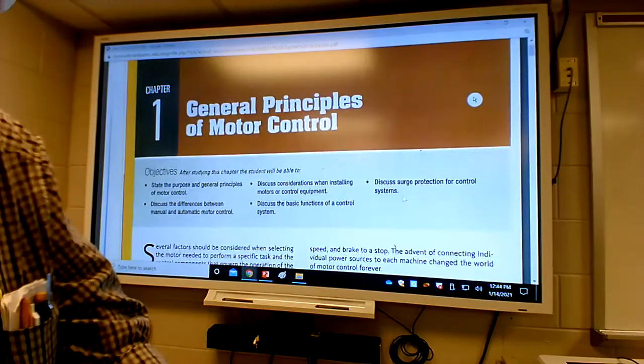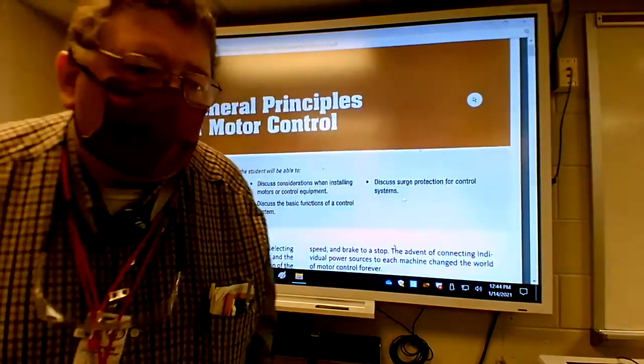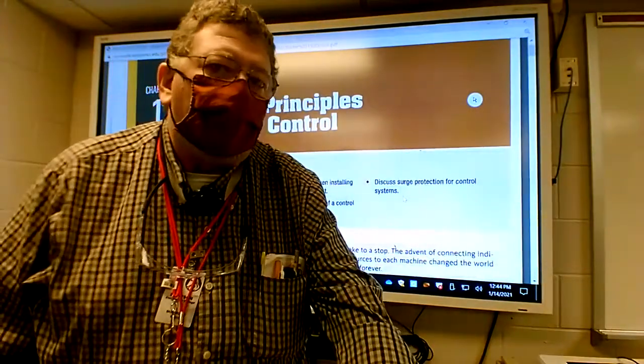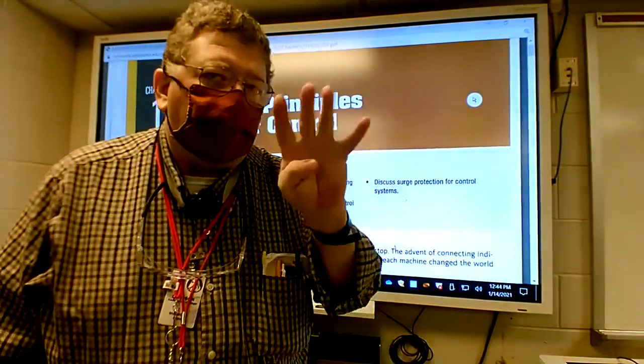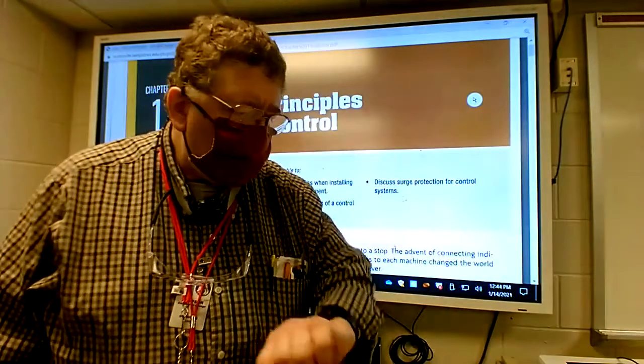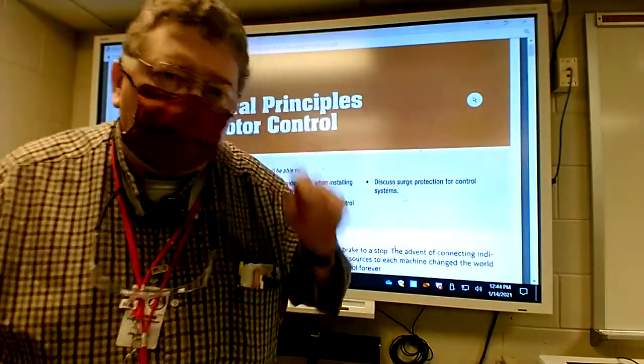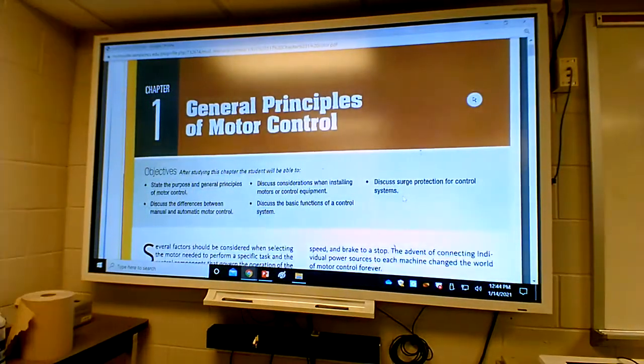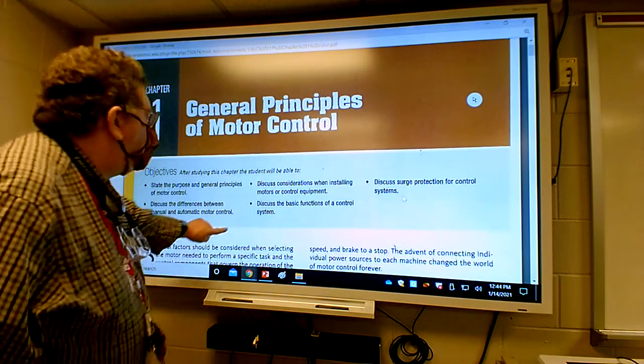We are recording. This is Derwin King at Samson Community College for ELC 117 Motors and Controls. This is day four, Thursday January 14. We're going to pick up from what we left off yesterday, which was looking at single-phase motors.